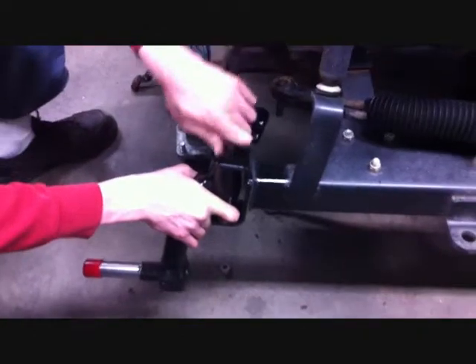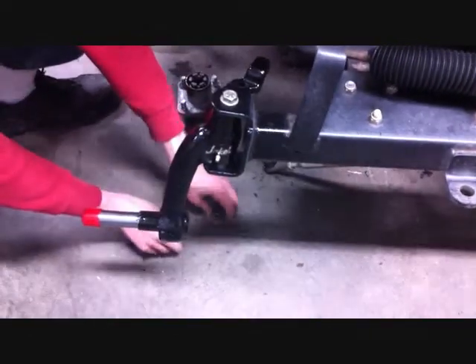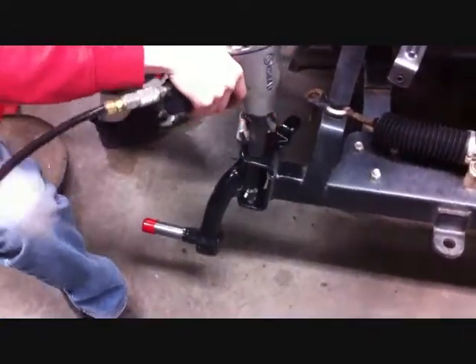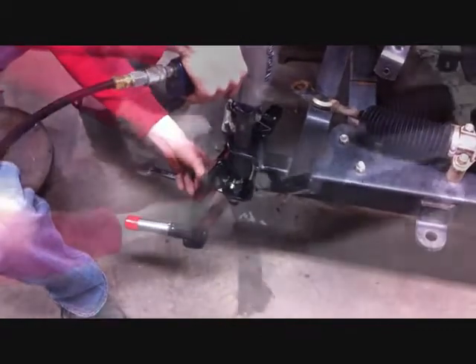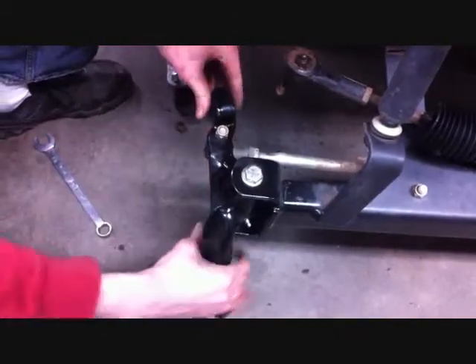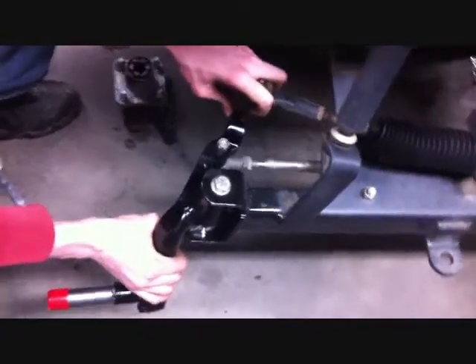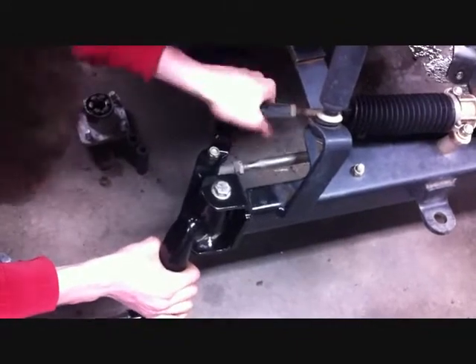Using the stock kingpin tube and nut, install the spindle to the new axle. Using a 3/4-inch wrench and socket, install the spindle to the axle securely. Now install the tie rods to the car. The main drag link from wheel to wheel goes up through just like stock, and then your tie rod from the steering box goes down through the spindle as shown.